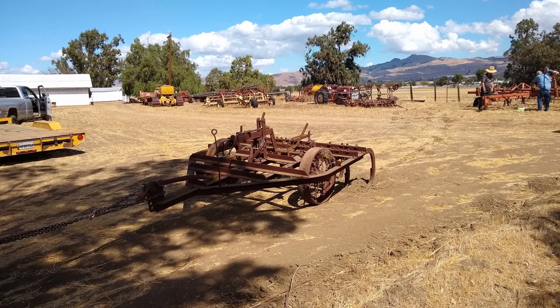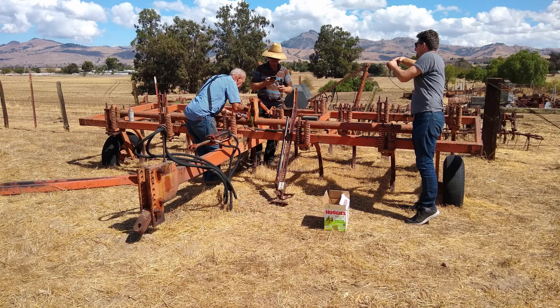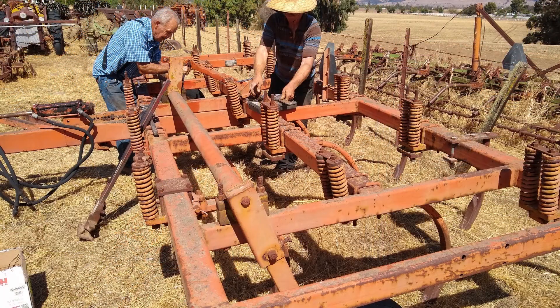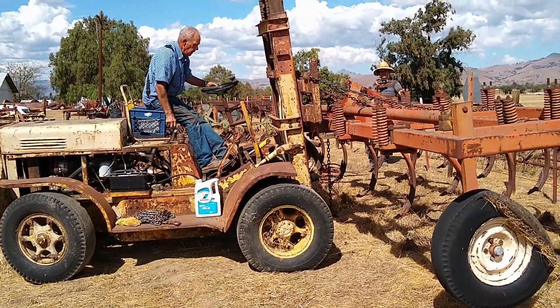The first problem of the day is that the cultivator they're going to put on the trailer is much too wide for the trailer. So the first task was to take off the tow bar, which took about an hour and a half. All the bolts were tight and stuck — it took a long time. Finally we got them all loose, and now we're starting to pick it up and put it on the trailer.